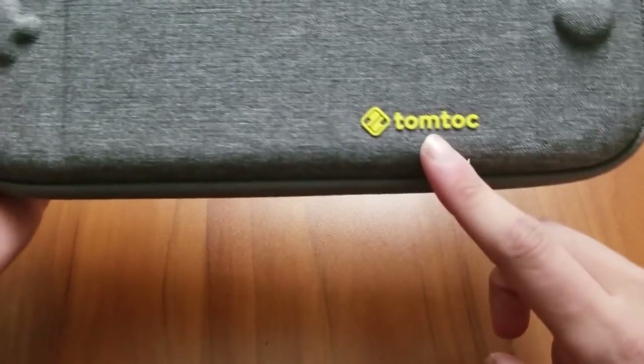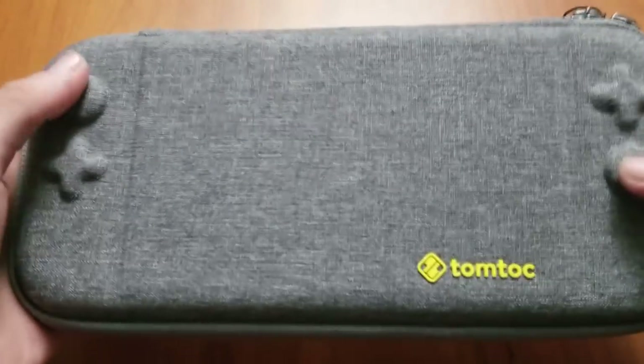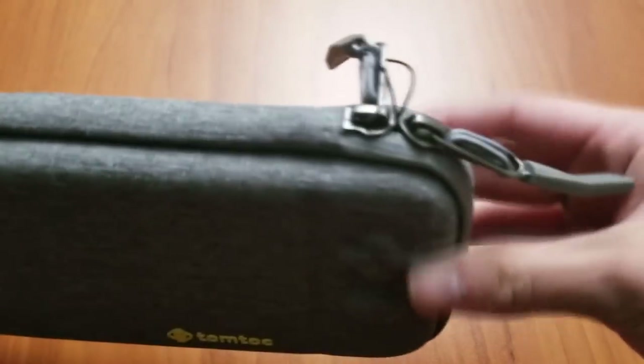It actually feels really nice. There's the TomTalk symbol right there and the cutouts for the buttons and the analogs. And you have two zippers here — it's a really nice zipper.